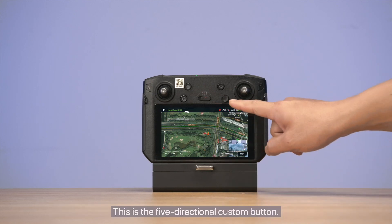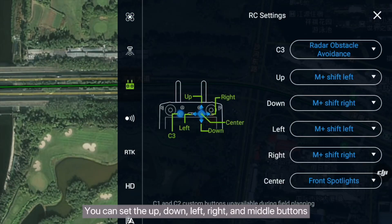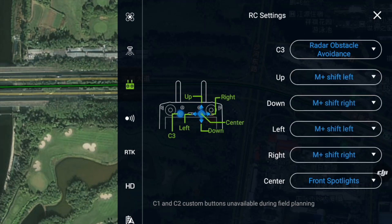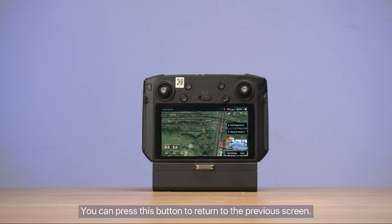This is the 5-directional custom button. You can set the up, down, left, right, and middle buttons to different shortcut functions in the setup menu. This is the back button. You can press this button to return to the previous screen.